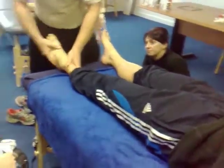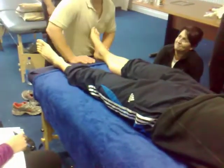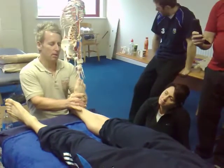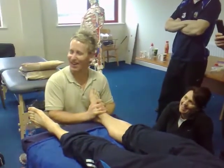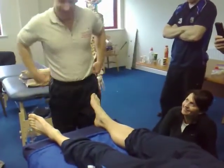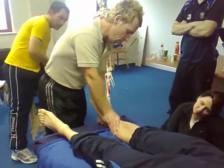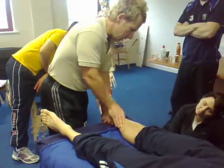Remember, this is the good leg. Let's have a feel of this one. Interlock your fingers, dorsiflex, evert — you're locking them in, and once you feel it's locked... okay, we got that one to move. Right hand on top of the tibia, dorsiflex again, roll them in.